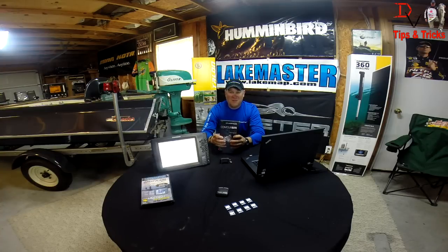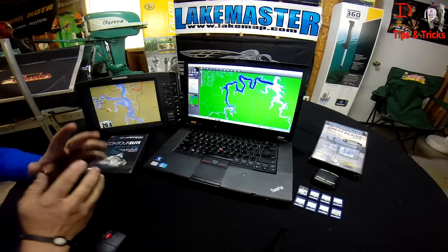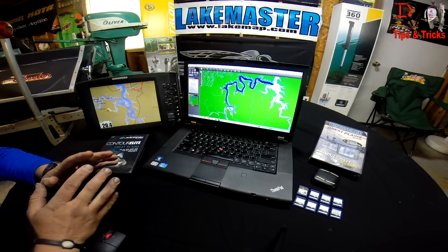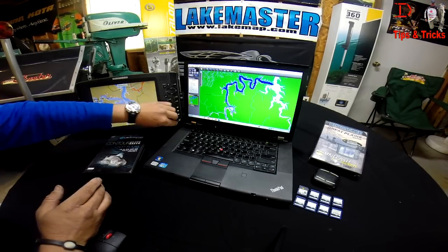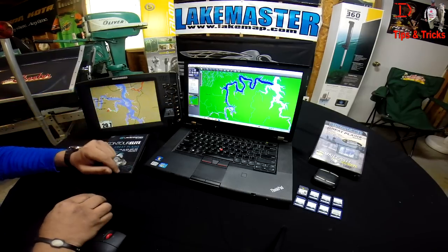One of the things Contour Elite allows you to do is import and export waypoints. We're going to jump in here and I'm going to show you some neat things you can do with waypoint management within the Contour Elite program, and some cool search features. One of the really neat things with Contour Elite and the Humminbird system and LakeMaster is the ability to export our waypoints to our units.